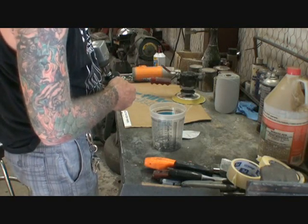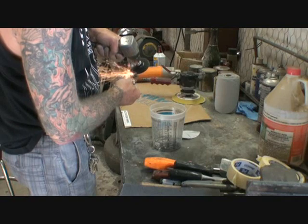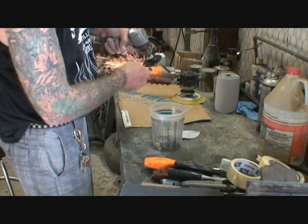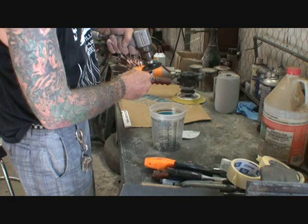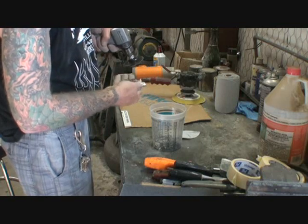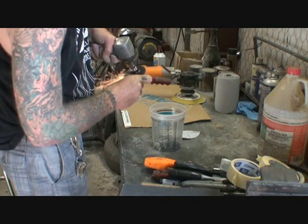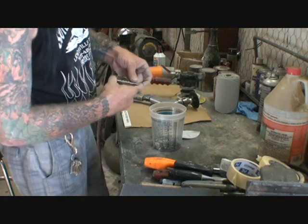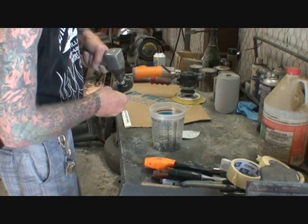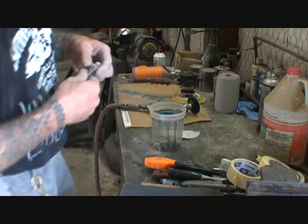See where the screws go right there, and then on the top of the plate here. This one here has some pretty good relic going on already. I could give it the old machine buff look, which I think I'm gonna go that route anyway.